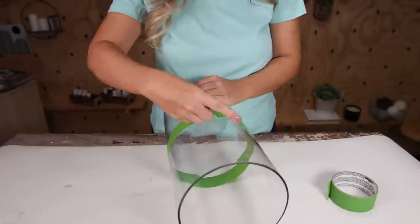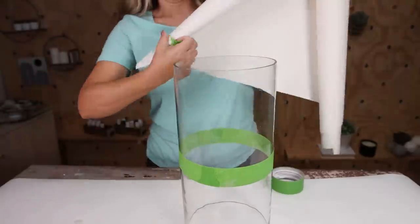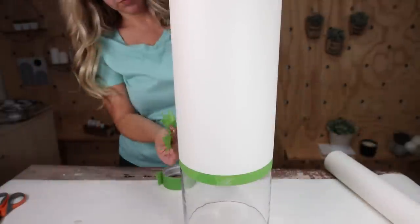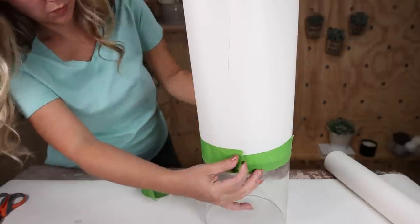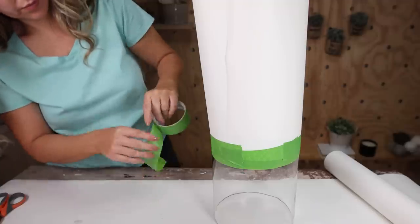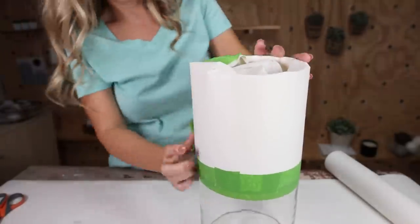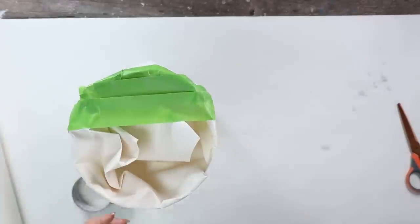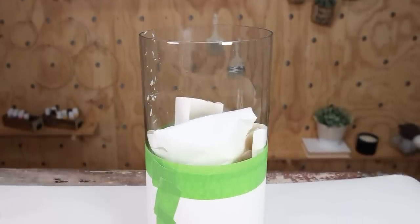I wanted to make sure I didn't get paint on the top half of my vase. So I took some craft paper, wrapped it around, and used frog tape to secure it in place. Once the craft paper is wrapped around, push it down into the middle to protect the center of the vase. Then I flipped the vase over so it's a little bit easier to paint.